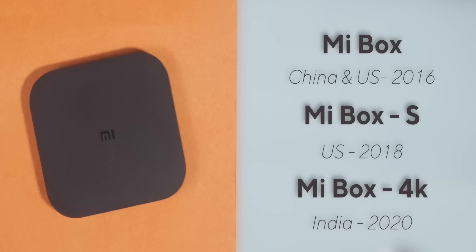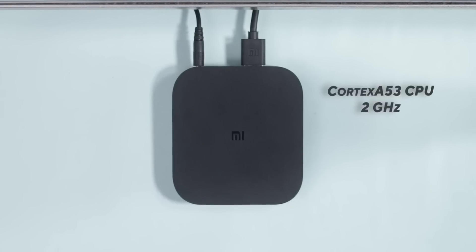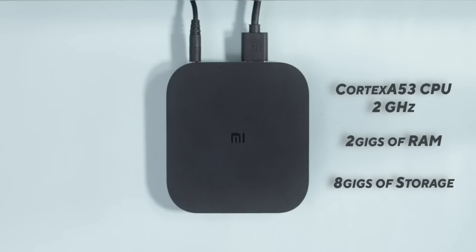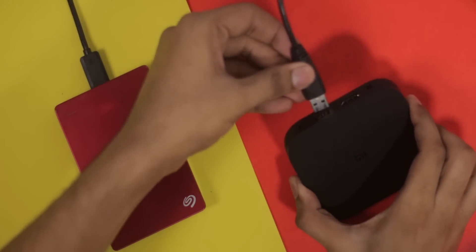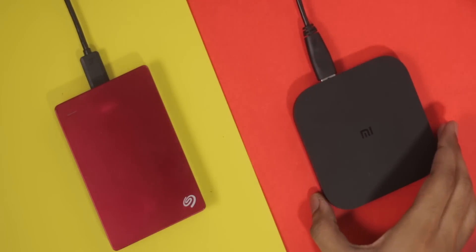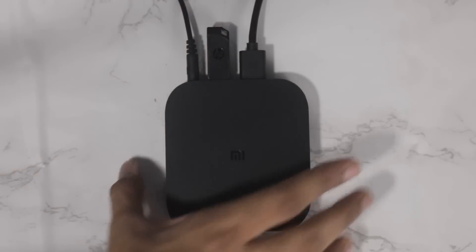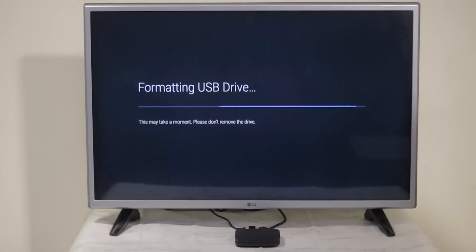The key thing is the specs were pretty much the same all over the years with very minute differences — I was expecting a little bit of an upgrade. Inside, you have a Cortex A53 CPU, 2GB of RAM, and 8GB of storage. 8GB of internal storage is quite limited, but you can use the USB-A port to connect an external hard drive. If 8GB isn't enough, you can also connect a USB flash drive to migrate apps or install new applications directly on the pen drive.